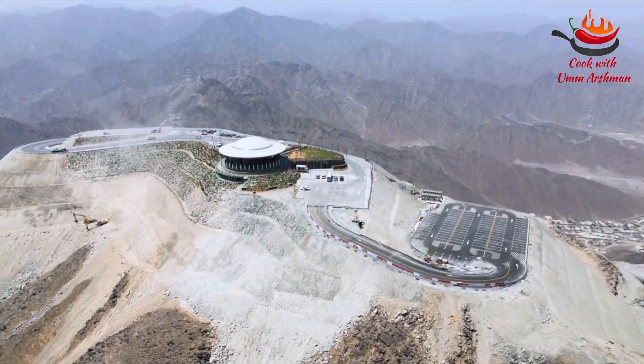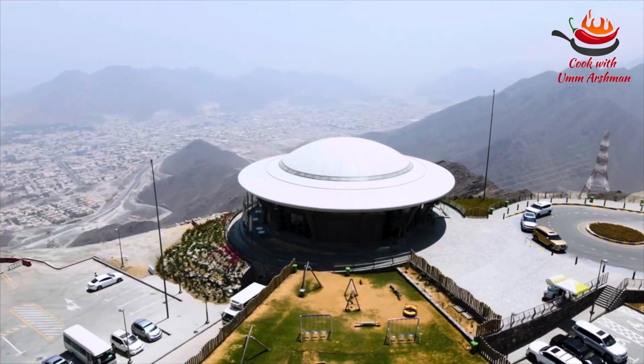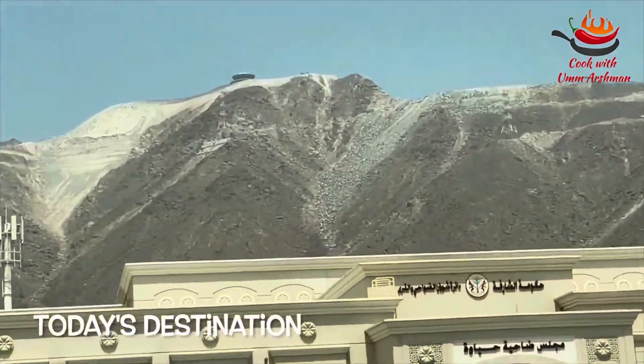Assalamu alaikum. Today we are going to explore Khorfakkan's mountain. Al-Sahab is a recently built mountainside rest stop that lies 580 meters above sea level, offering panoramic views across Khorfakkan.